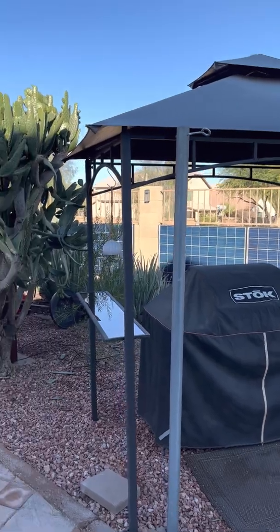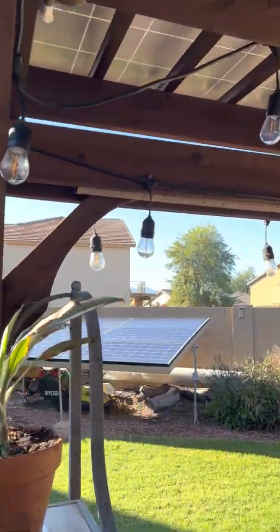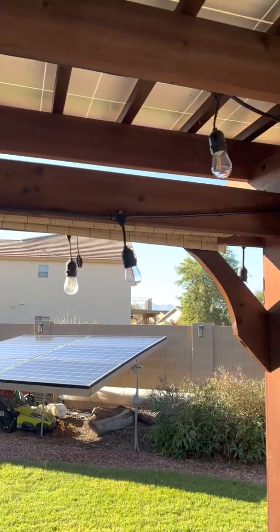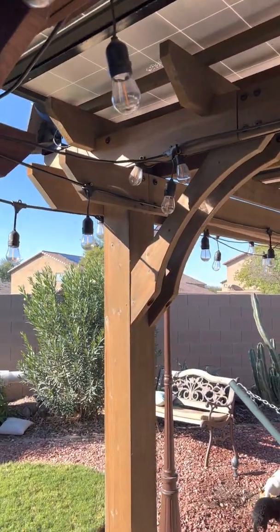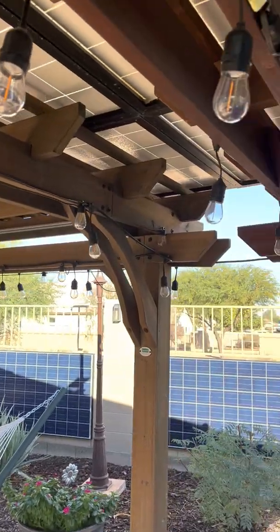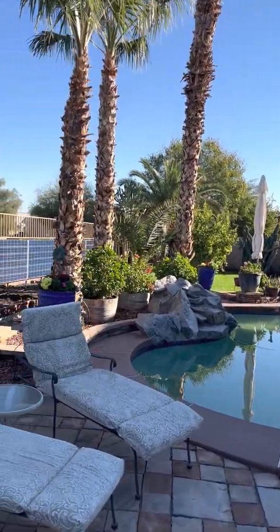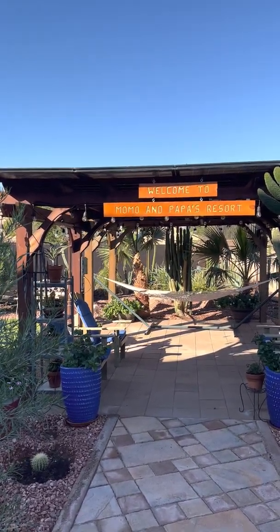We also have some solar panels on the back wall. But with these pergolas, they're pretty easy to buy the kit off of Amazon, eBay, and Sam's Club, or you can build them yourself. The way the price of wood is right now, it might be cheaper to build your own. But they definitely are pretty nice — they give you shade while you're producing 4,000 watts of power. Just another way that you can use your solar without putting it on your roof.